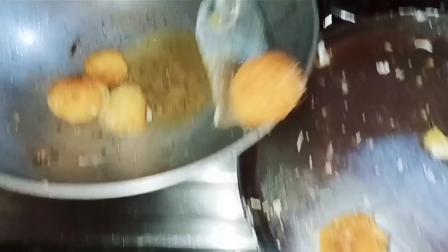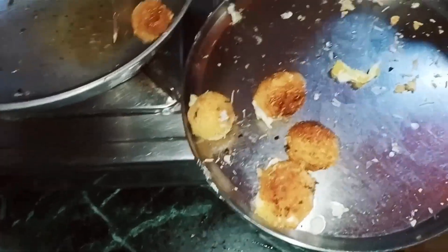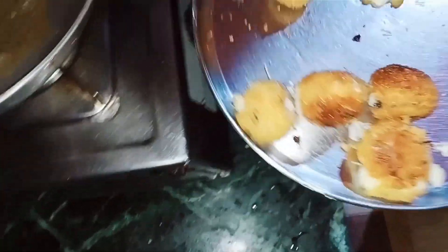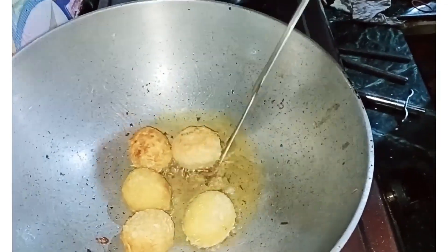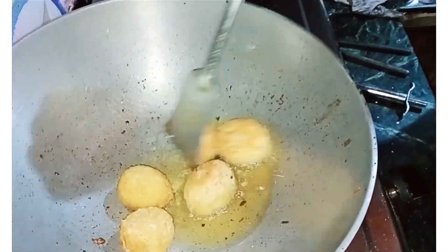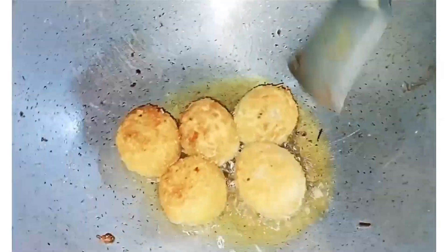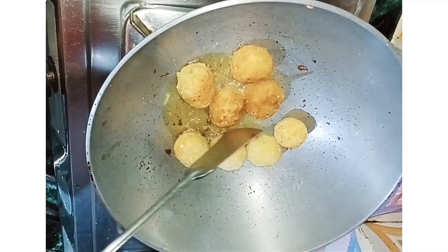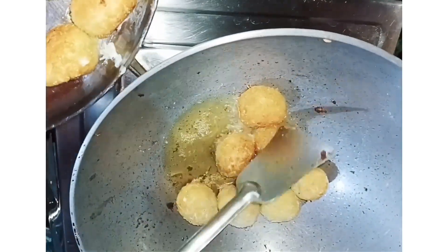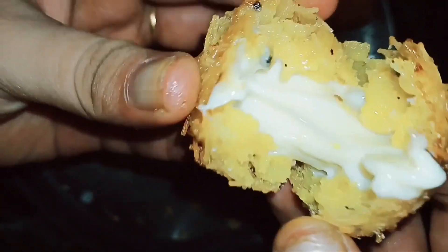I am going to fry the cheese balls in medium flame. I will show you how to make cheese balls and get them ready.